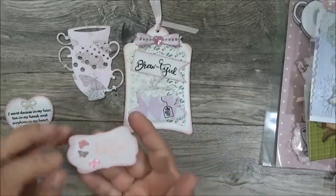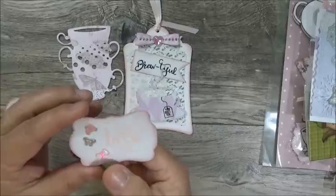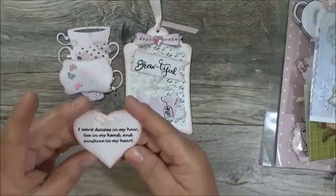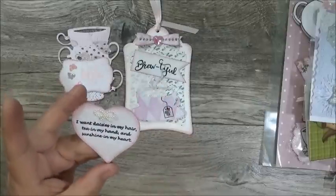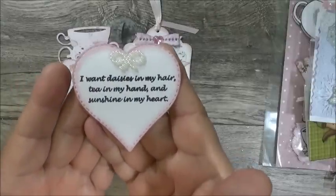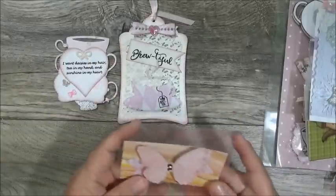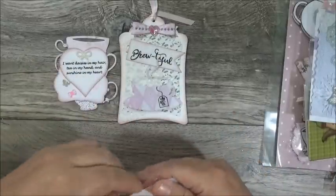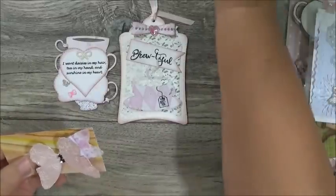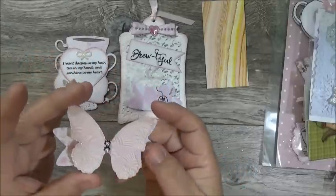One sentiment says 'you are brutiful' with tiny little butterflies and a little bow edged in pink. The other is a heart with 'I want daisies in my hair, tea in my hand, and sunshine in my heart' — amen to that! Here is her bow — she did that butterfly bow and it looks like she embossed the butterfly with an embossing folder.